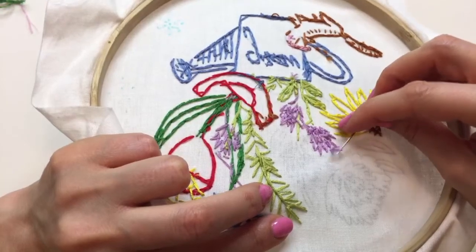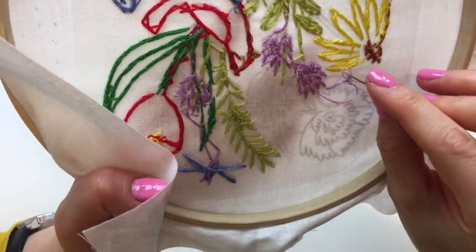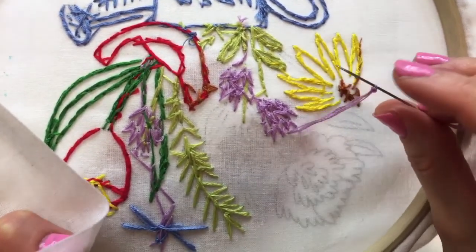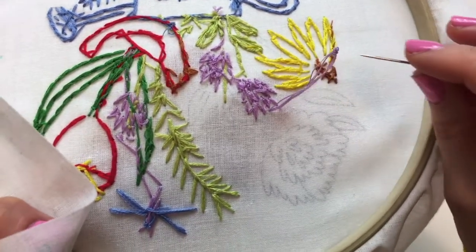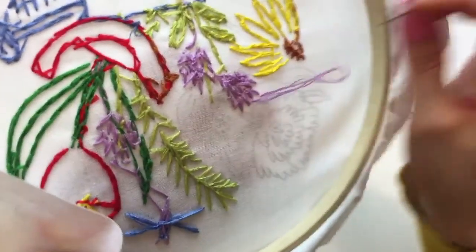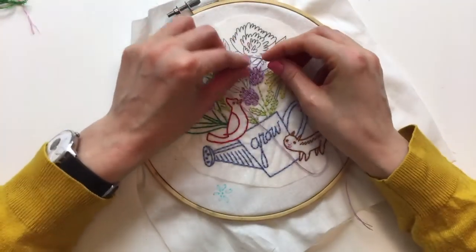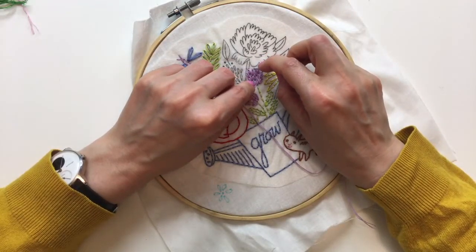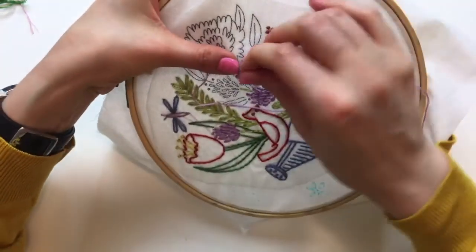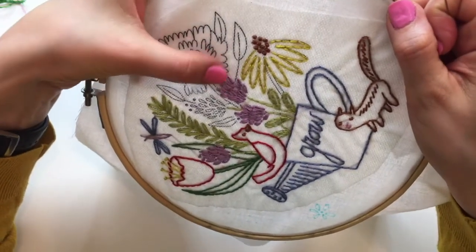Got one of those crazy loopy knots. When you get one of those, just stick the needle right in the loop and pull - the knot should come up against the needle, then you can go back underneath the knot and keep pulling and it'll come out. That's a really common knot you'll get - it's when the thread wraps around itself a little too much and catches itself.